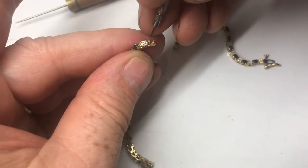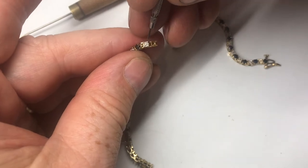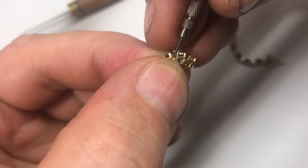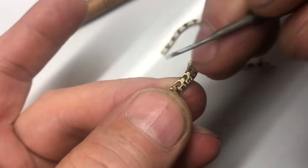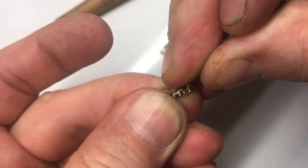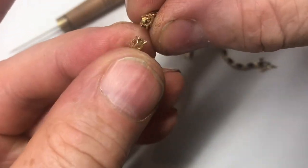Because there are two different types of stones, we're going to have to remove two links to maintain the light-dark, light-dark alternating pattern. We'll remove these two links in the same fashion, prying in every direction to make sure we don't bend it too far or scratch anything, and then we're able to remove the two links.